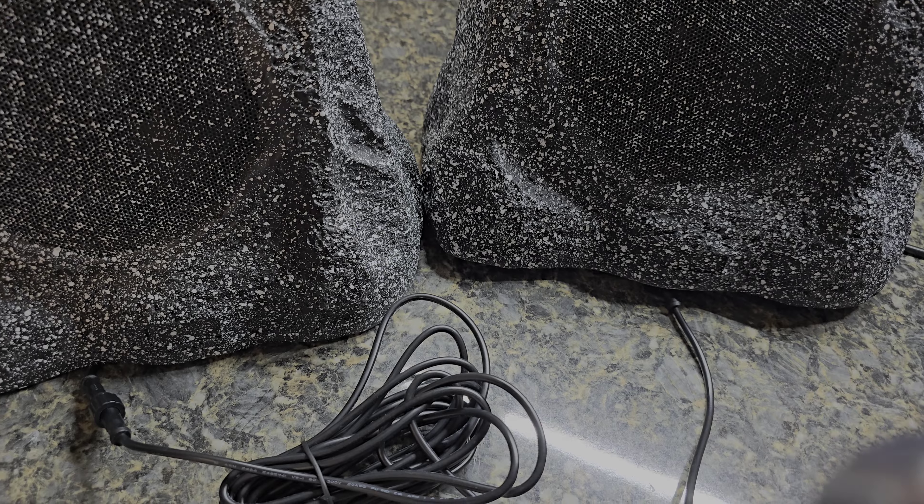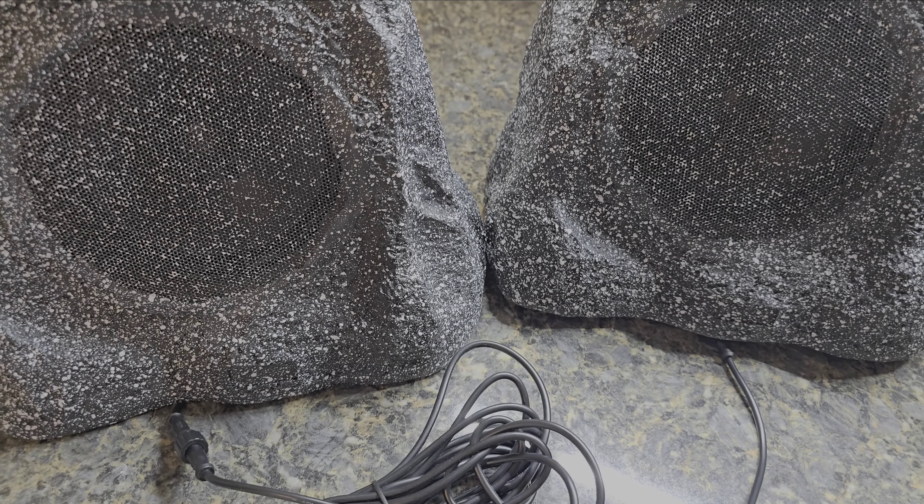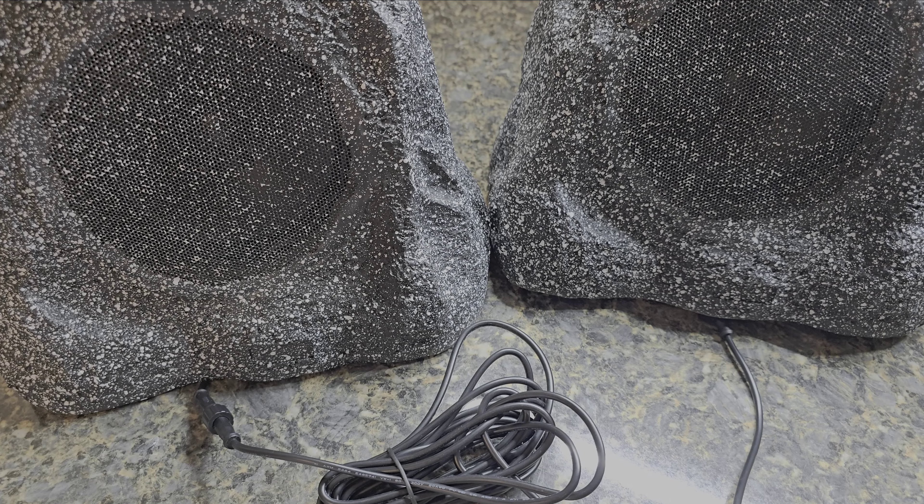You can hear them — amazing quality and it's not even going through an EQ. Of course your phone has EQ capabilities too. That's the unboxing.